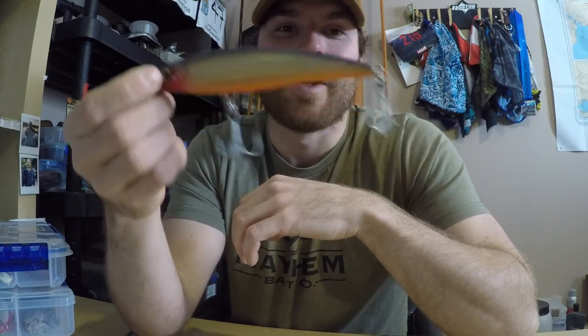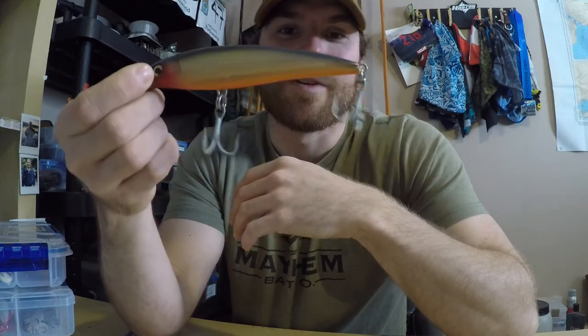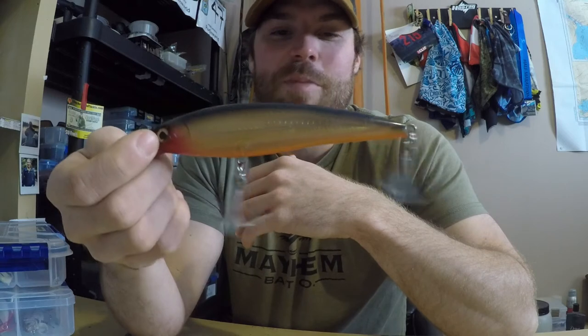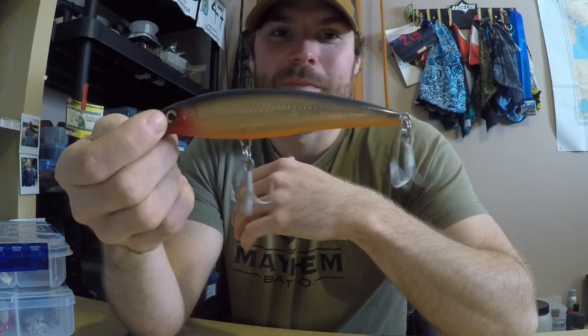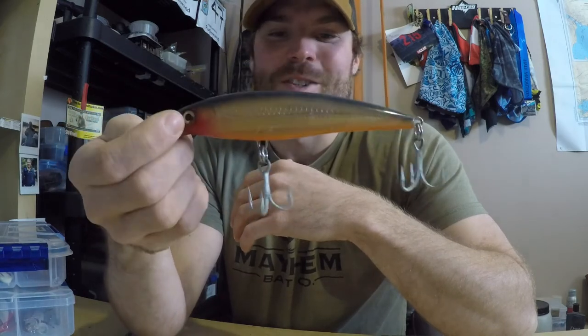You can cover a lot of water and fish them fast, but if you want to slow down — if they're not really active — you can slow these things down with longer pauses, and I guarantee you'll come across some pike that'll just absolutely hammer these things.